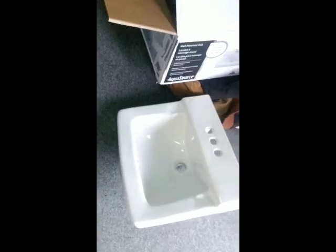Hey, welcome back. Today we are going to remove this sink and faucet and replace them with this sink and a new faucet. I'm going to show you the steps on how to do that, how to remove the old one, install the new one, and get it all hooked back up and working properly.